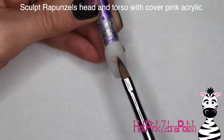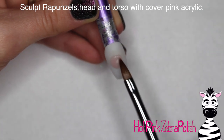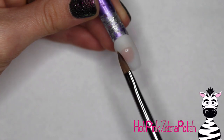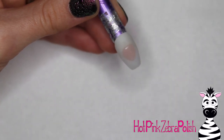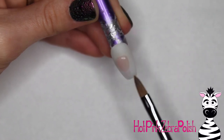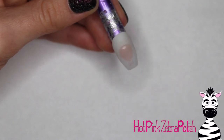Now I'm going to start sculpting Miss Rapunzel. For her head and torso I used a cover pink acrylic — cover pinks give a very natural, sheer quality that skin has, so that's a great way to start sculpting these characters. It gives a more realistic translucency to the skin. Here's her head starting out, and then I'm going to be adding her neck and torso.